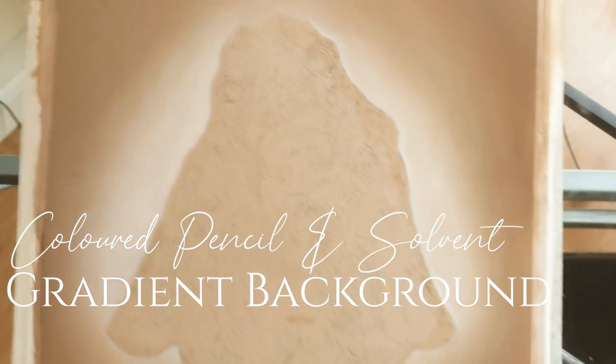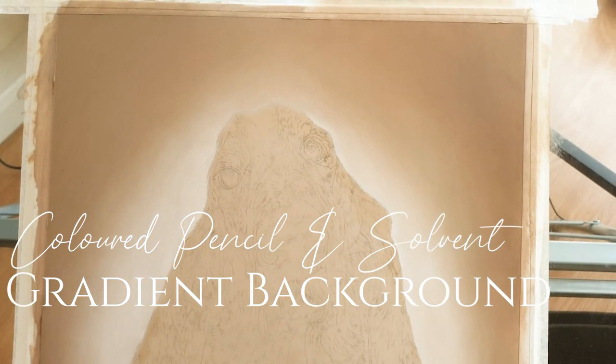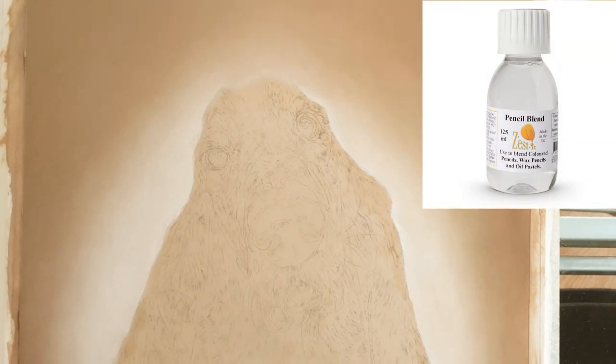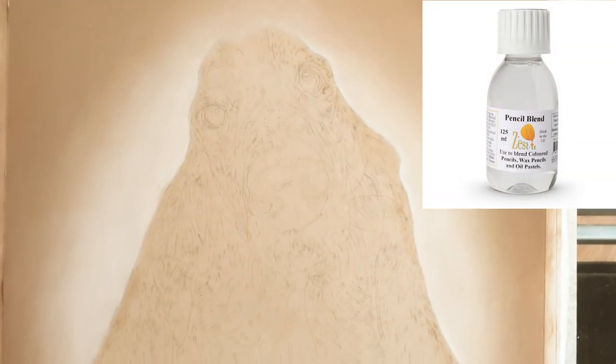Hey guys, welcome back to another video. Today's video is going to be focusing on how I create these nice gradient backgrounds using coloured pencils and Zest-It solvent. These are great backgrounds for making your pet portraits really pop off the page and have an impact.